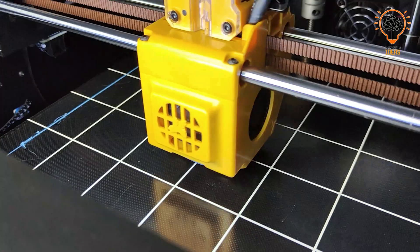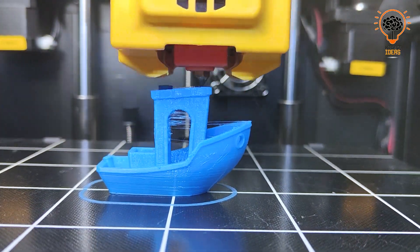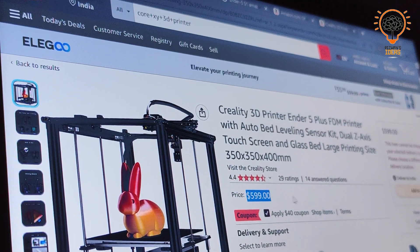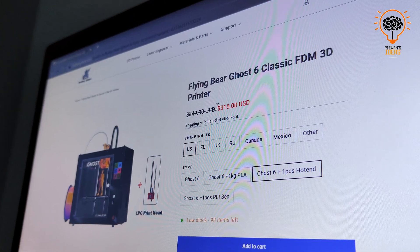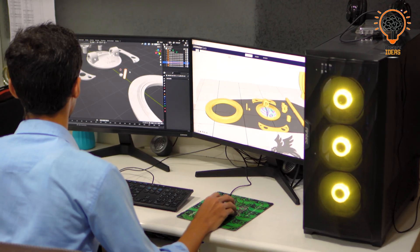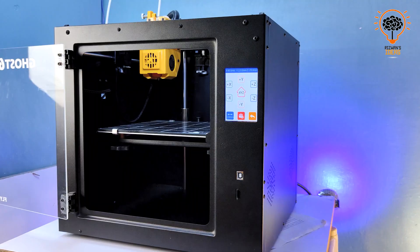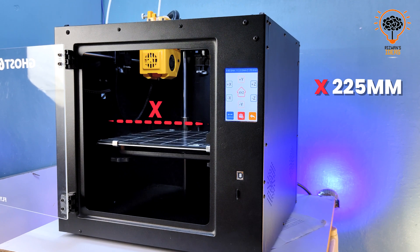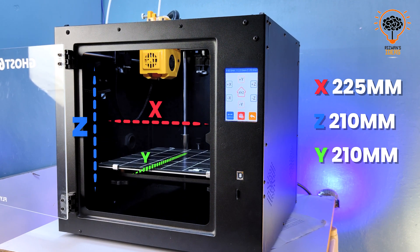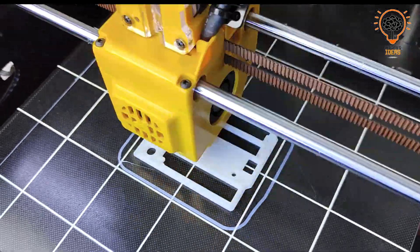Let's talk about key features. First and foremost, the Flying Bear GoSyp comes with a CoreXY motion system, which is normally found in big expensive printers, making it a great value for this price segment and suitable for both hobbyists and professionals. We also got a steel build quality, lots of fans, and a build volume of 225mm in X and 210mm in Z and Y axes — a very standard build volume overall.